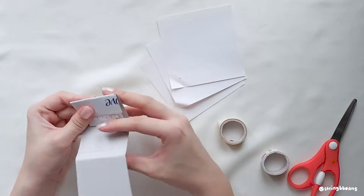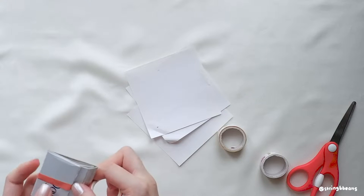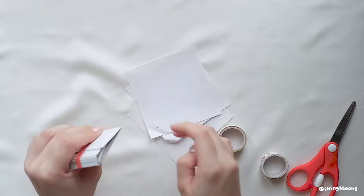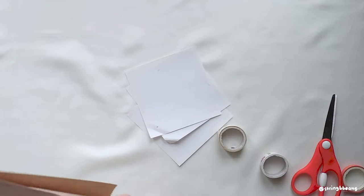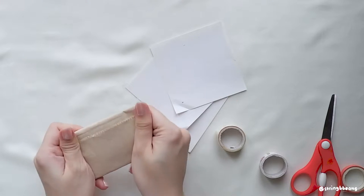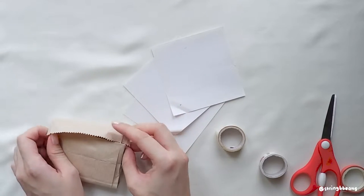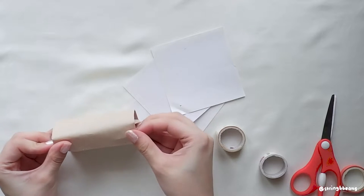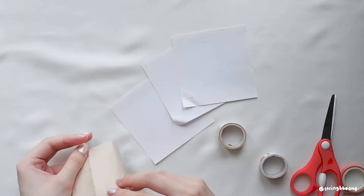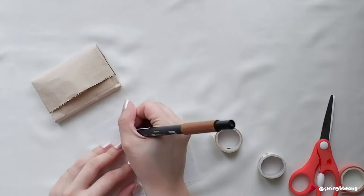Then, to make sure it doesn't get folded or creased, I use cardboard from my soapbox to protect the stickers in transit. Then to finish it all up, I wrap it up in a paper bag. I do this thing where I tuck the opening of the bag to the end so I don't need to tape it anymore — I'm not really sure how to explain it, but here's what it looks like. Then of course we're writing a thank you note.